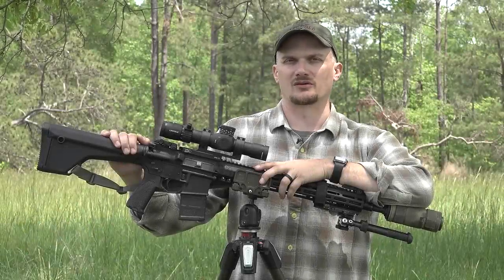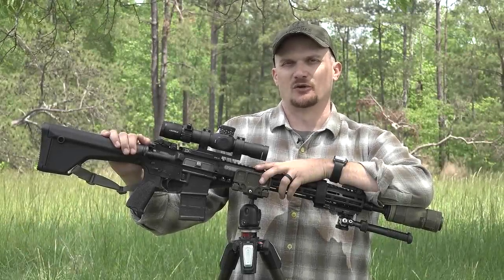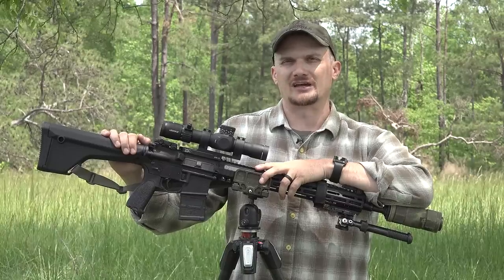Welcome back everyone. This is Chad with IRAC Veteran 888, and now Argos Ordnance. If you guys have been following us on social media, you'll know that the cat is out of the proverbial bag. We're building complete guns now.